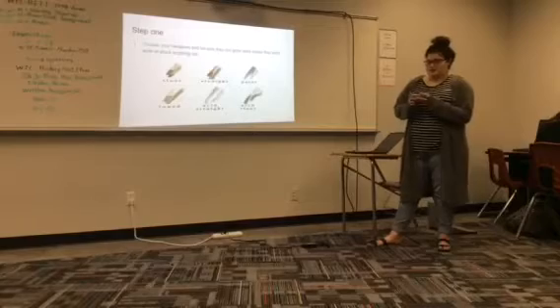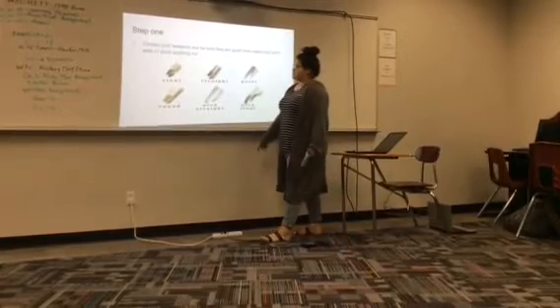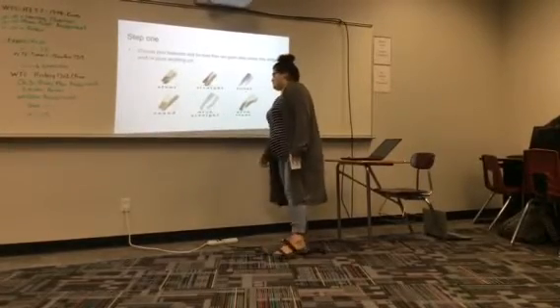Step one: choose your tweezers, and be sure they are good ones or else they won't work or pluck anything out. Here's a picture of the many different tweezers you could choose from. We have slant, straight, point, round, arch, straight, and arch slant. I prefer the arch slant.